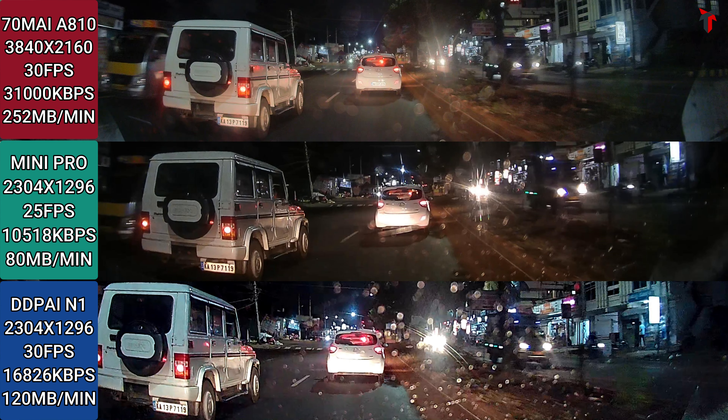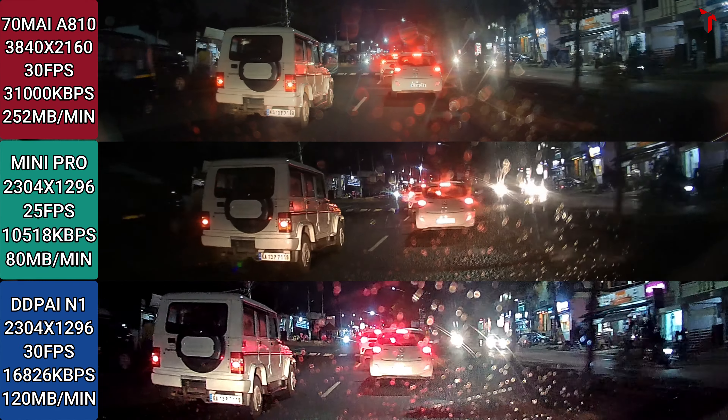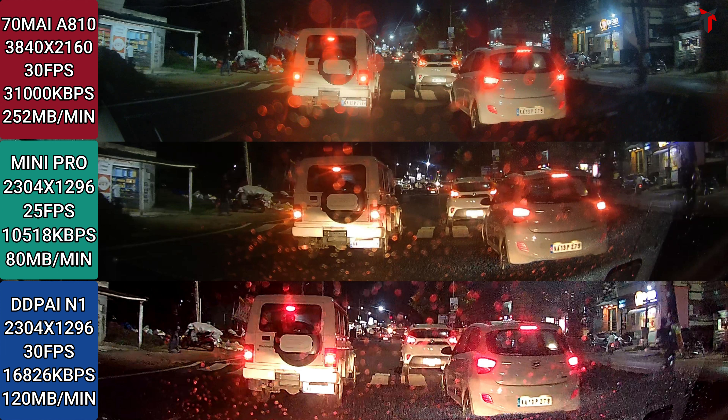Only the 70mai 810 excels in giving you this license plate read at such a high distance, because of its path-breaking Starvis 2 sensor. Coming to the third aspect — glare from oncoming vehicle headlights — the 810 has the least glare, the Mini Pro has a moderate amount of glare, and the N1 has the highest amount of glare. Pausing again with my headlight falling directly on the Bolero's license plate: the 810 gives a very good read, while the Mini Pro and N1 fail due to the glare.